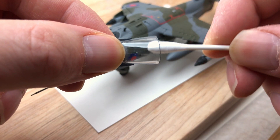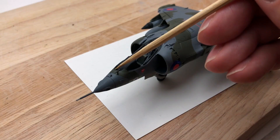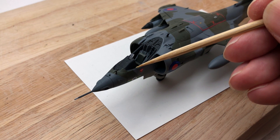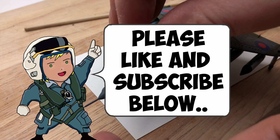Once you've done all that, using a cotton bud just clean the canopy — get rid of those fingerprints or any blue-tack marks from when I was painting it — and then a little spot of super glue around the area where it's going to fix. You only need a little bit; you don't need super glue all the way around. The least amount the better — just enough to fix it down.